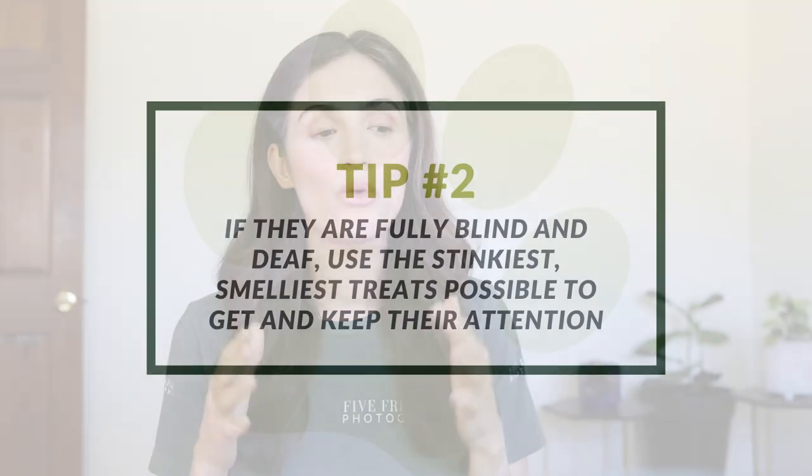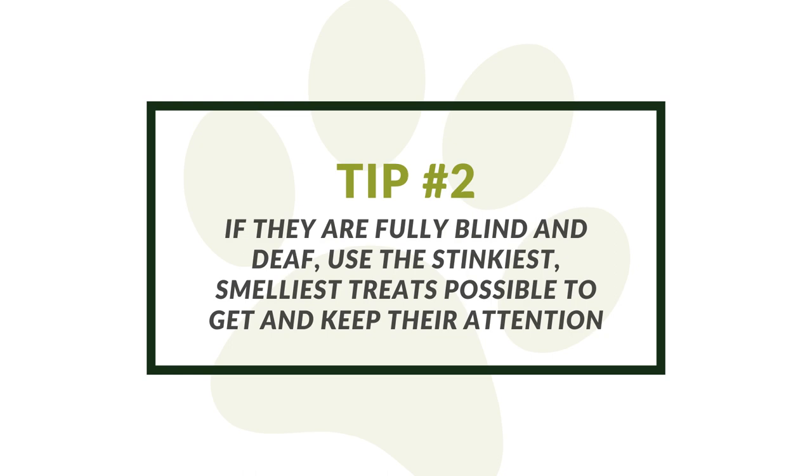If they're fully blind or deaf, you know you have to take advantage of the senses they do have — touch, smell, and taste. If the dog has lost all sight and hearing, I recommend using the stinkiest, smelliest treats possible and really taking that treat and lowering it in front of their nose to get them to look up at you or in your general direction, because they rely on their nose to make sense of the world.